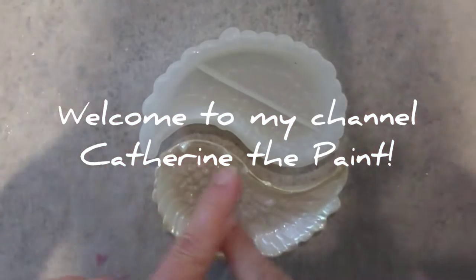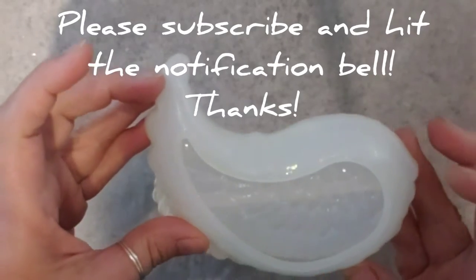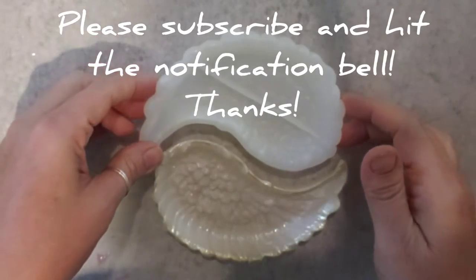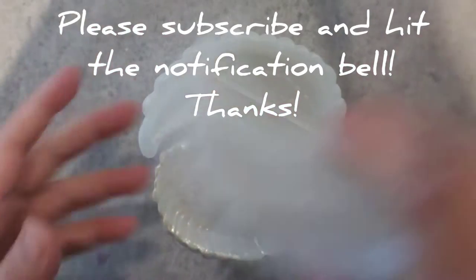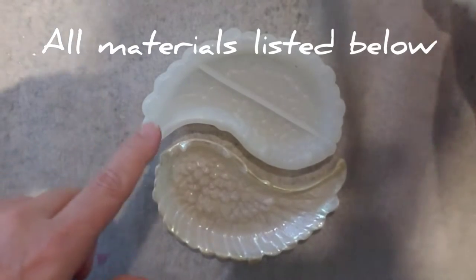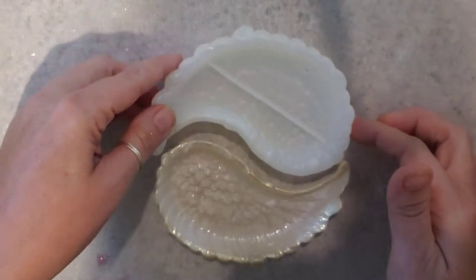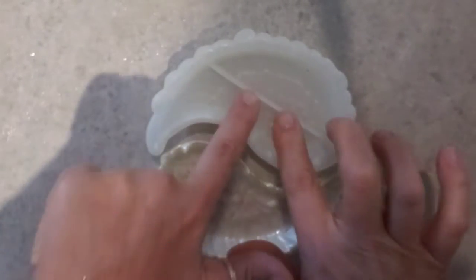Welcome to Catherine the Paint. Today I am going to use this little wing mold that you might have seen in a previous video. I am going to make one wing white and one wing black. I have two molds, but they're opposite. So if you use the same mold for each one, you can kind of make a yin-yang shape.